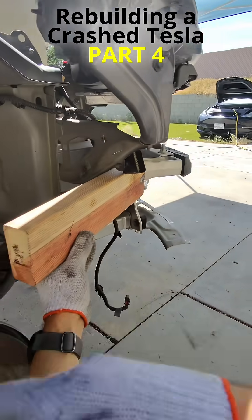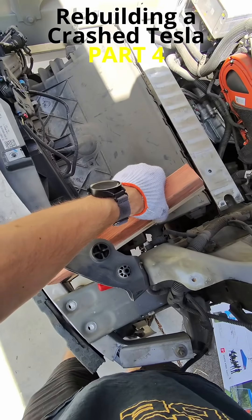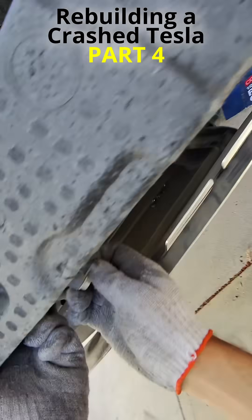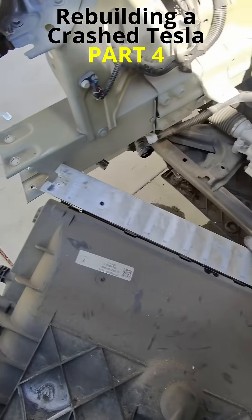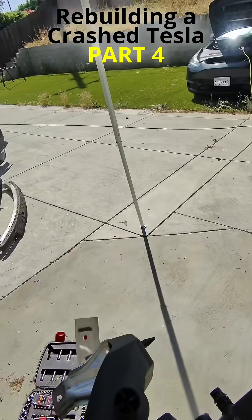Removing the crash bar was pretty easy — just a few taps here and there and it came right off. There were two sensors underneath that I had to disconnect. The radiator and its housing were also simple to take apart: just two coolant hoses and two connectors.